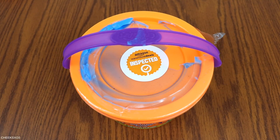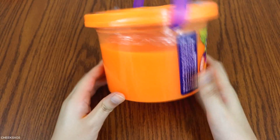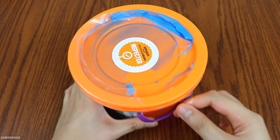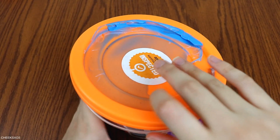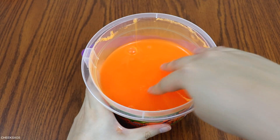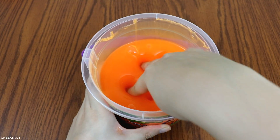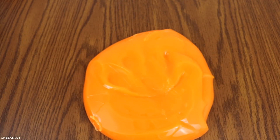Now on to the used one. So this one had that Amazon inspection logo. It also has some dried up — I think it's slime — but I don't know why it's blue, so that's a little questionable. This one is not as bright as the new one and didn't have that neon shine to it, but it's still glossy.